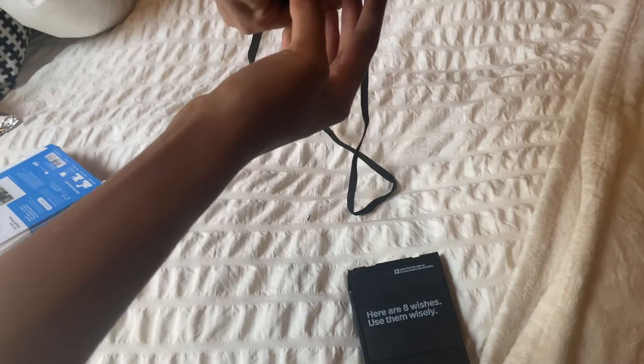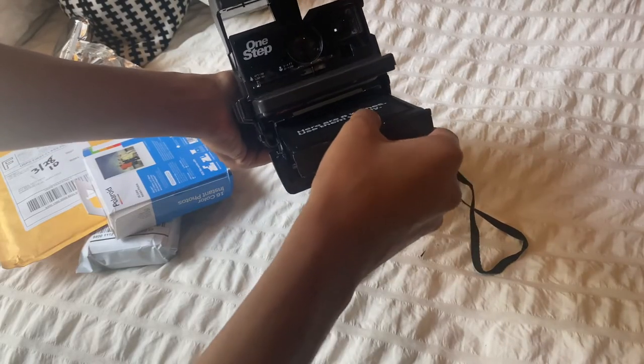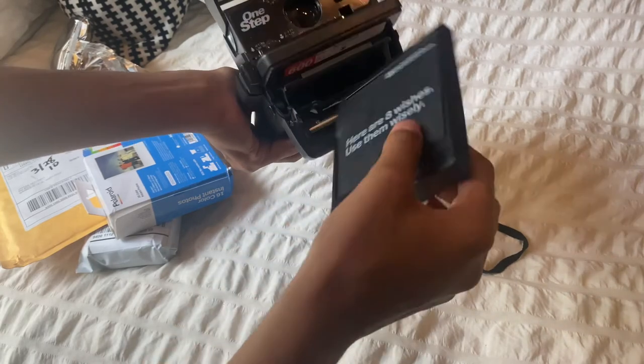Here are eight shots — use them wisely! So this is going to be my first time using it. I think you load it like this — hold on, let me make sure.